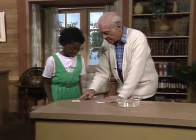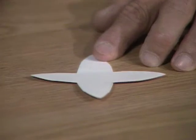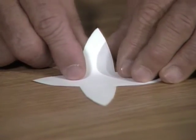See, Loralee, out of an ordinary piece of paper, I've cut out sort of a four-pointed star. What I'd like you to do, though, is take yours and follow what I do.